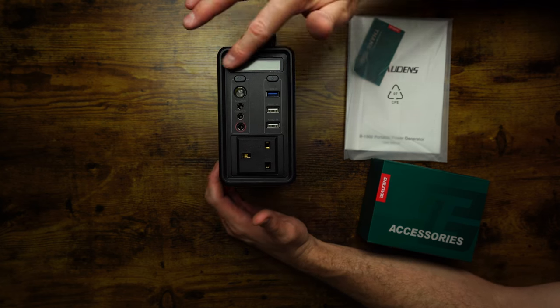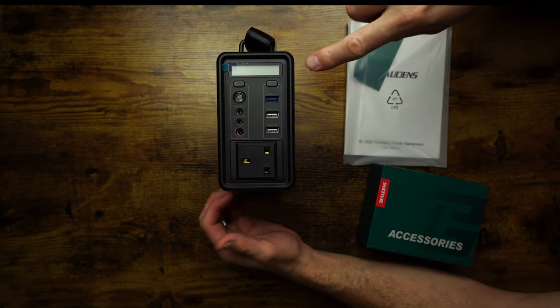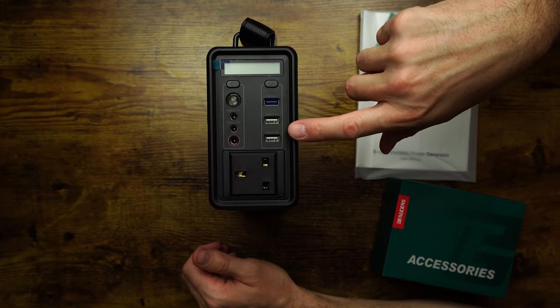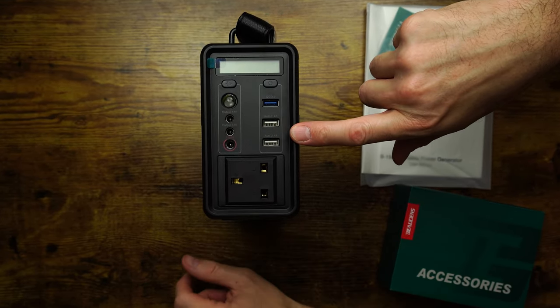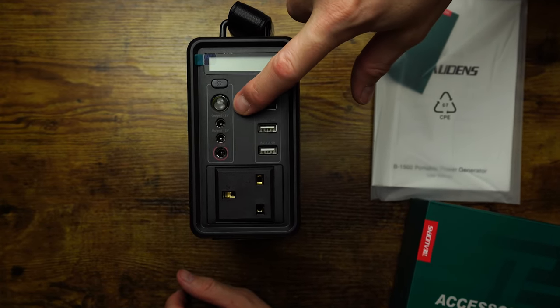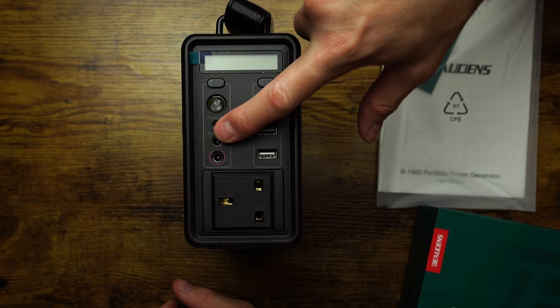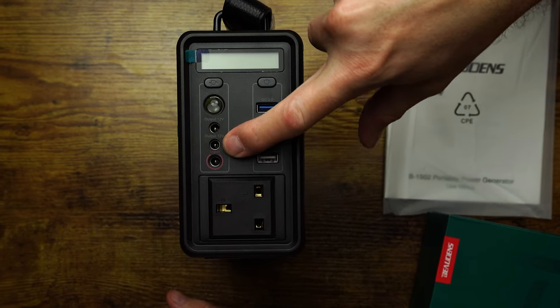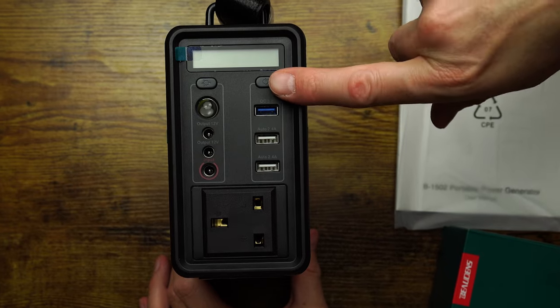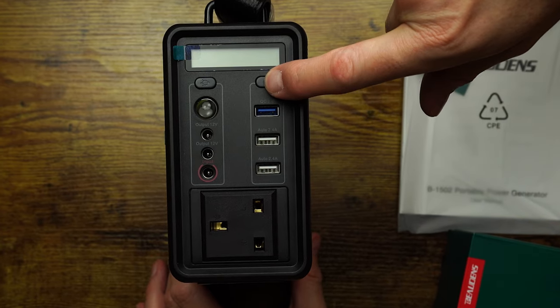Let's go to the front panel. We've got a few USB sockets, a plug socket for your straighteners, a 12 volt output, another 12 volt output, an input, and it looks like this is the power-on button here. Shall we press that and see what happens?